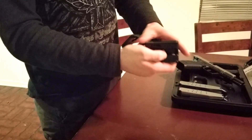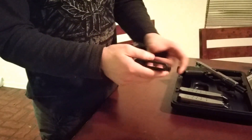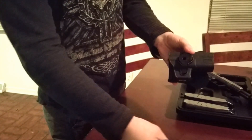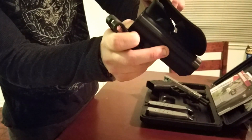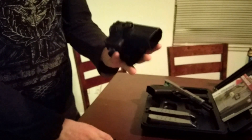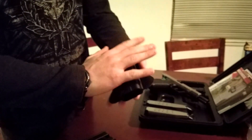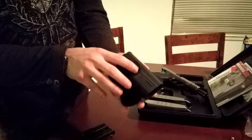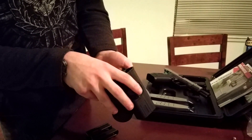It also comes with the belt clip, which is extremely easy to take off. You just run one of the Allens straight in through, loosen it, and it has little teeth that you can see that it will lock into. This is fully adjustable, so you can move this all around. It's quite similar to the IMI, the fence holster.